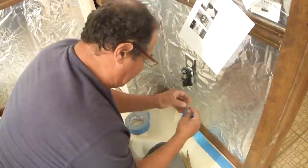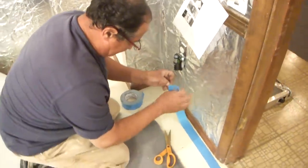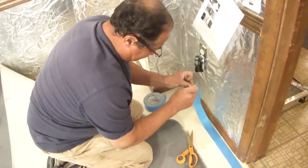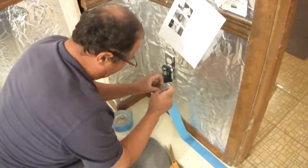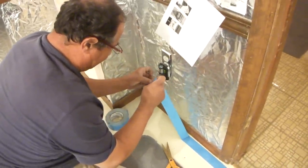This is double-face tape. You can buy it at your home supply stores or at any carpeting place, but it's not extremely cheap.